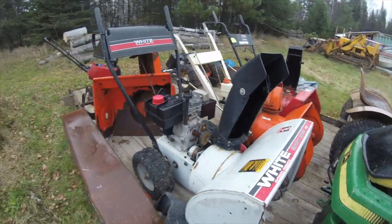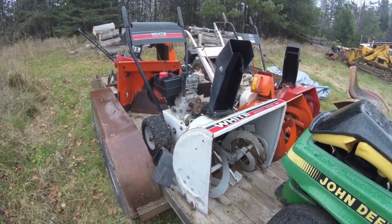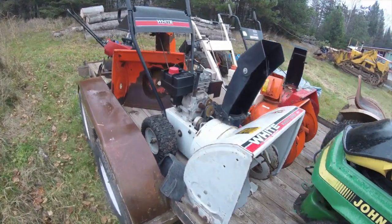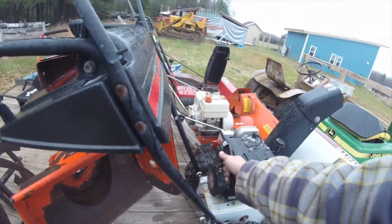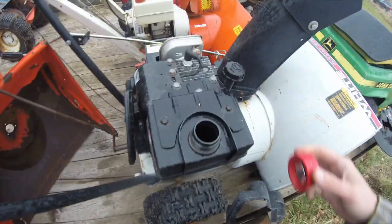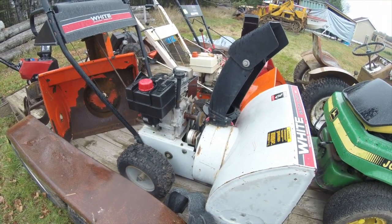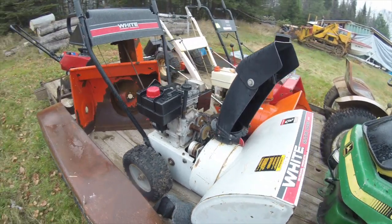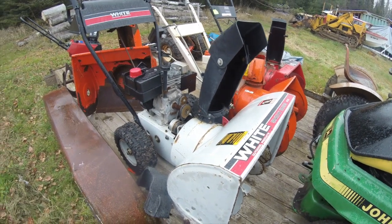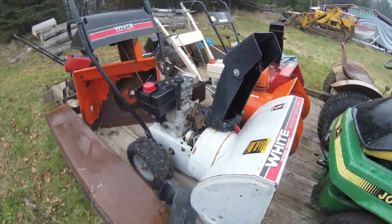This white Snowboss 500 is probably in the best condition overall. It seems to be complete but it doesn't pull over — it's seized — so I'm hoping that's an easy fix. The fuel tank is empty. If I can get this one running, I've got a friend who needs a snowblower and I'd like to donate this to him. This seemed to be the best option for that because it's the most complete, at least on initial assessment.